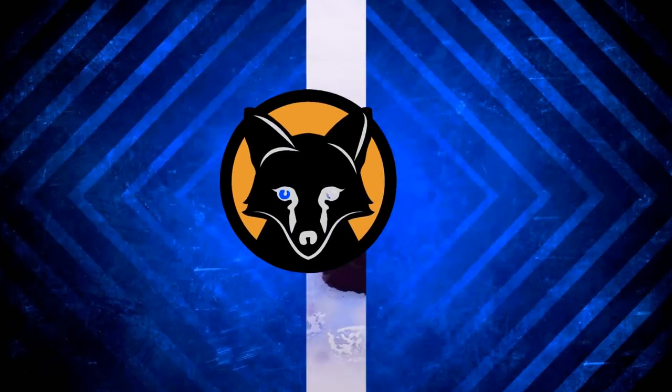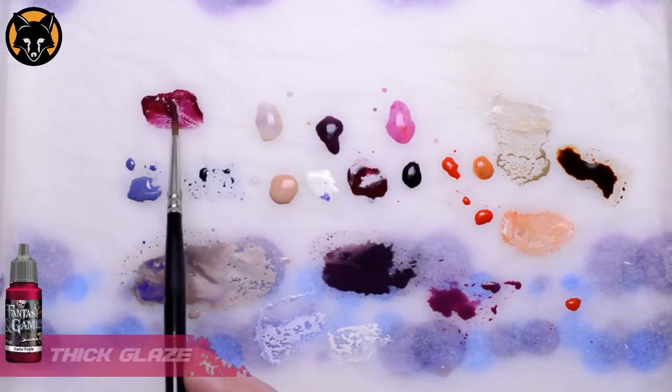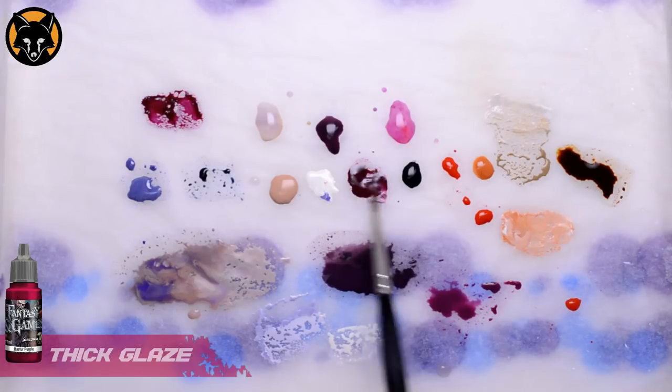We'll start off with a bit of wet blending, so we're going to need two colours for this. The first one is Hastur Purple, and then we'll take that same colour and add a bit of black to get our second.